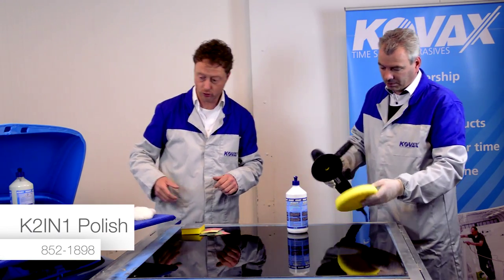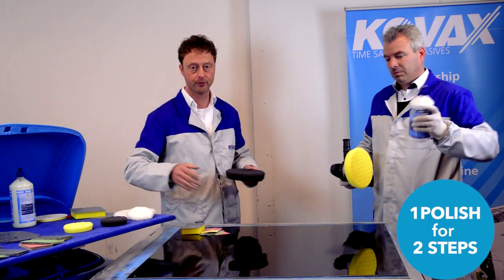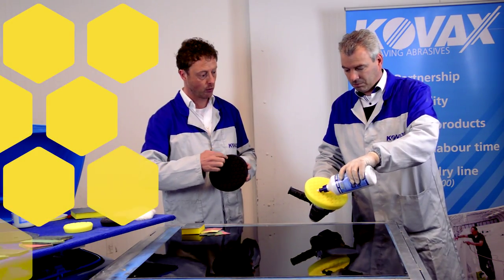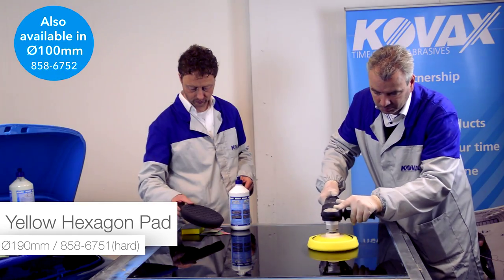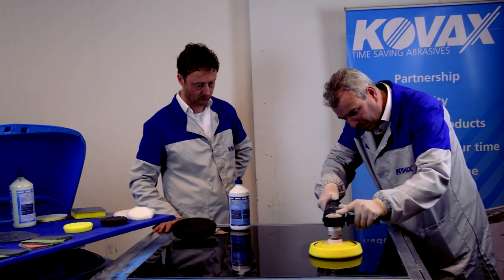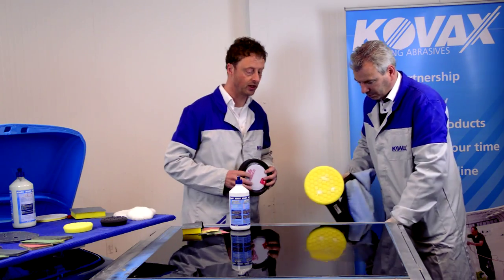Richard will make use of our K2-in-1 polish. It means one polish with two steps and a wonderful result. We will make use of our special hexacon pad, where the lines prevent too much heat. The first step uses the yellow hexacon pad, and the last step uses the softer black hexacon pad for a finishing result.